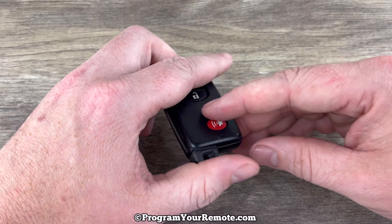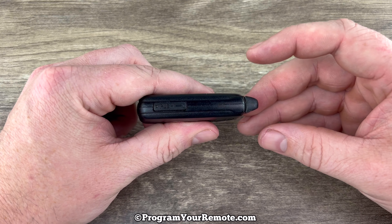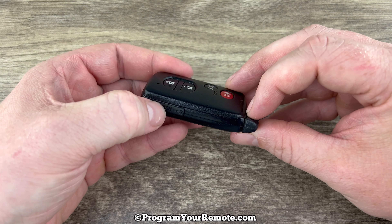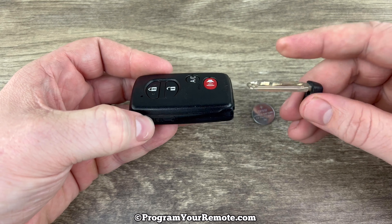The first thing we want to do is remove the emergency key that's in the bottom of the key fob. That's done by pressing this button on the side and then the key will slide out like that.